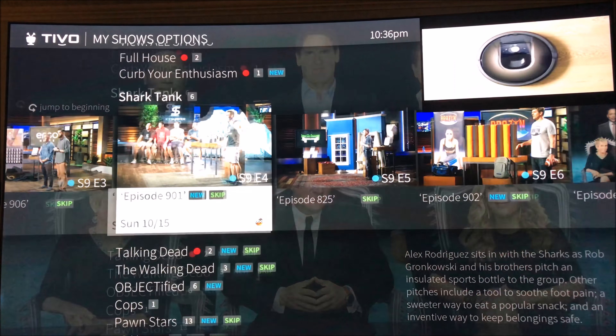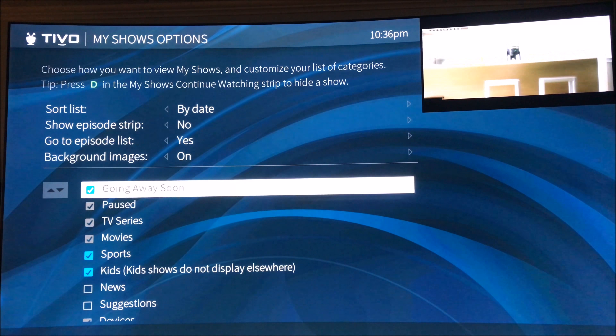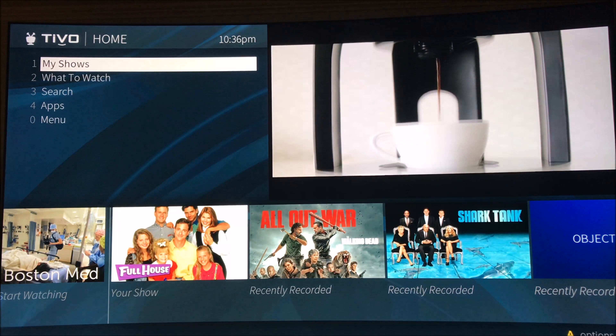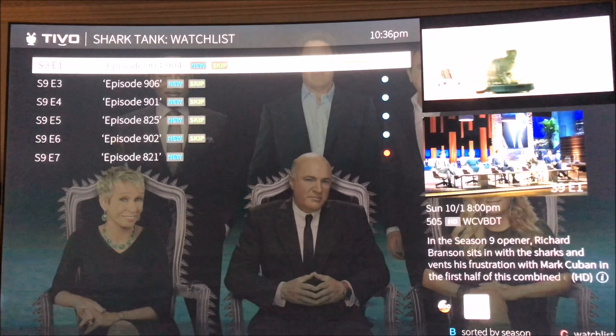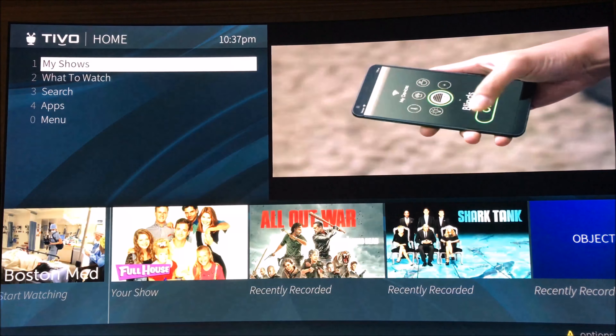You can go into the options for it and change it — disable the strip. Go back in, go to My Shows, back to Shark Tank, and then it displays it how it was before, which I think looks a lot better.